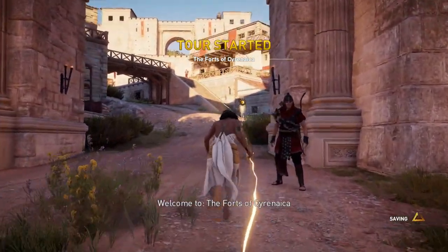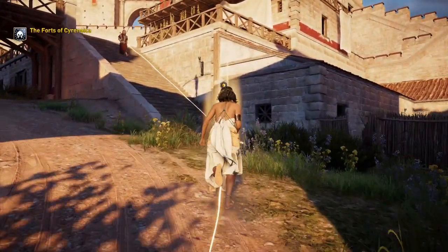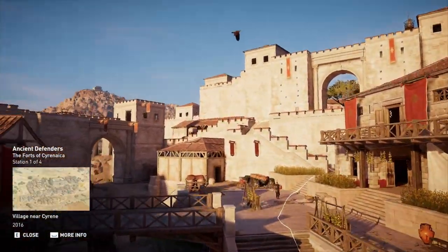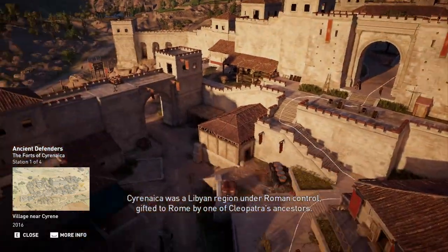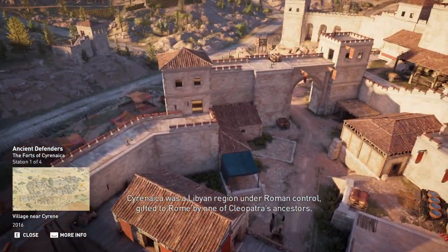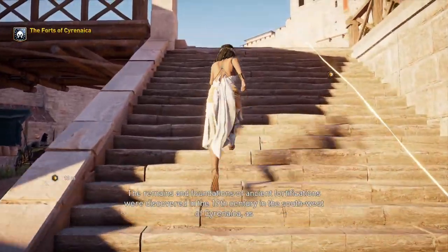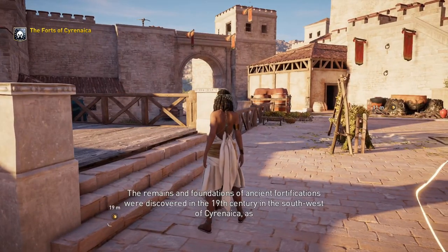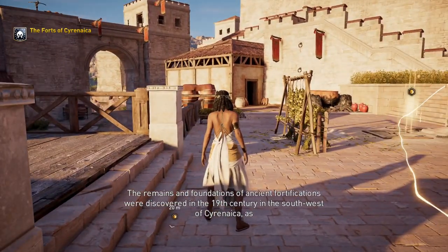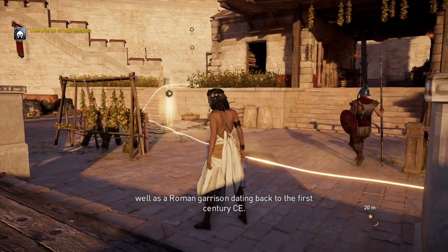Welcome to the forts of Cyrenaica. Cyrenaica was a Libyan region under Roman control, gifted to Rome by one of Cleopatra's ancestors. The remains and foundations of ancient fortifications were discovered in the 19th century in the southwest of Cyrenaica, as well as a Roman garrison dating back to the 1st century CE.